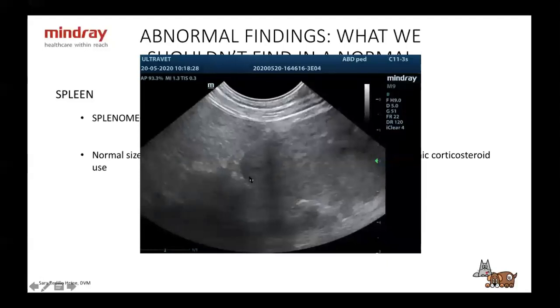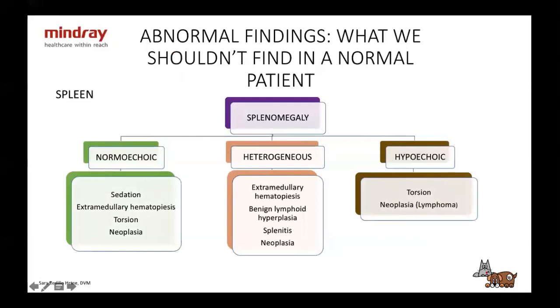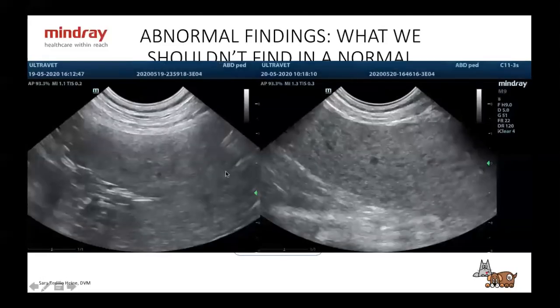I'm not going to go through all the causes because it's just a list of names. I'm going to go through how an enlarged spleen can look. An enlarged spleen can be normal echoic — these are the causes. It can be heterogeneous — these are the causes. It can be hypoechoic, which you see less often — then you only have two options: torsion or neoplasia, most often lymphoma. Here is a large heterogeneous spleen where you can see all the different areas; these shouldn't be there.